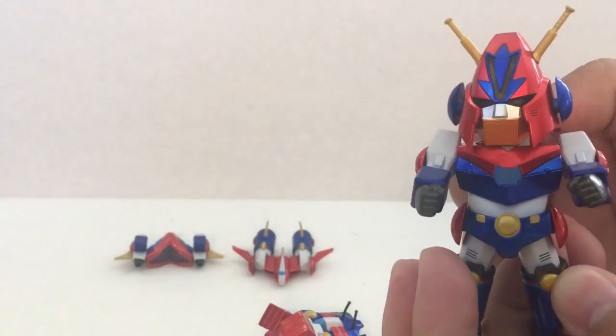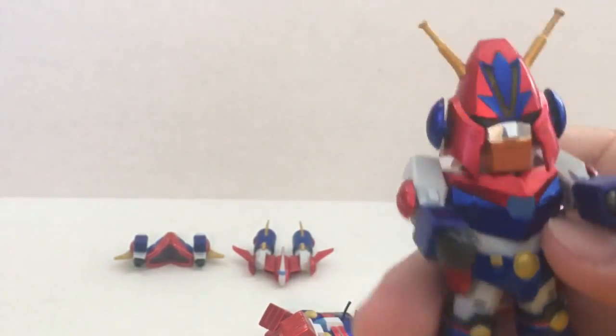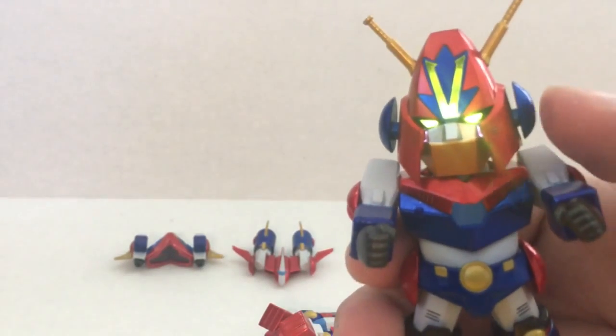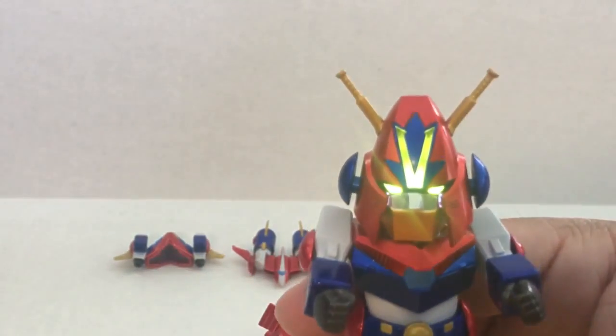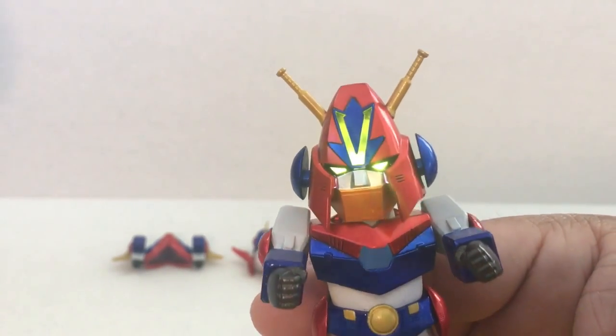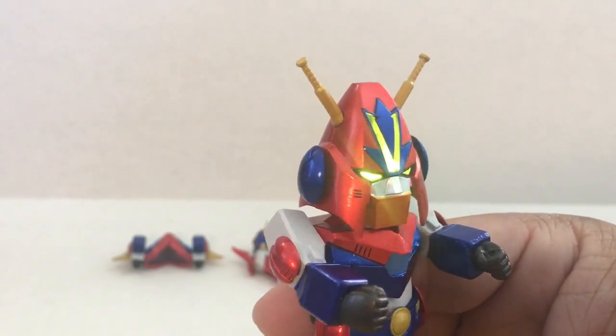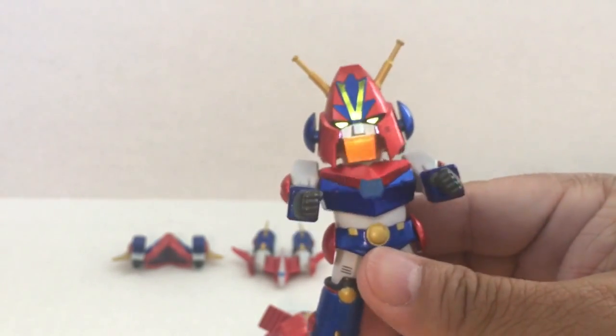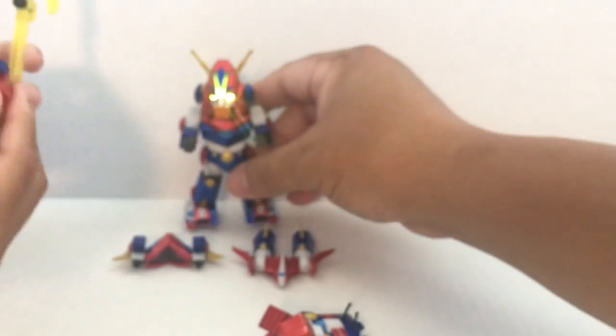So let's take out that plastic tab and see how this thing lights up. They said the power on and off button is the left ear. Oh, that's pretty cool! The V on the head lights up along with the eye. Yeah, really cool — that's awesome. This is going to look good at night, right Andrea? Yeah. There you have it. Cool, I'll leave the light on.